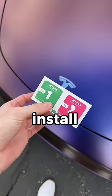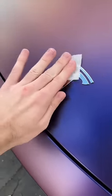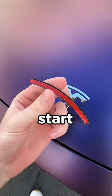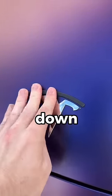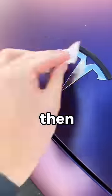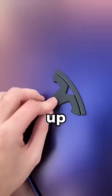It's actually really easy to install. First, wipe the emblem with the wet wipe and then dry it with the dry wipe. I'll start with the top part of the T — just take off the red plastic and pop it right over top and press it down. Wipe it again, dry it again, peel the plastic off the back, then line it up and fit it over top.